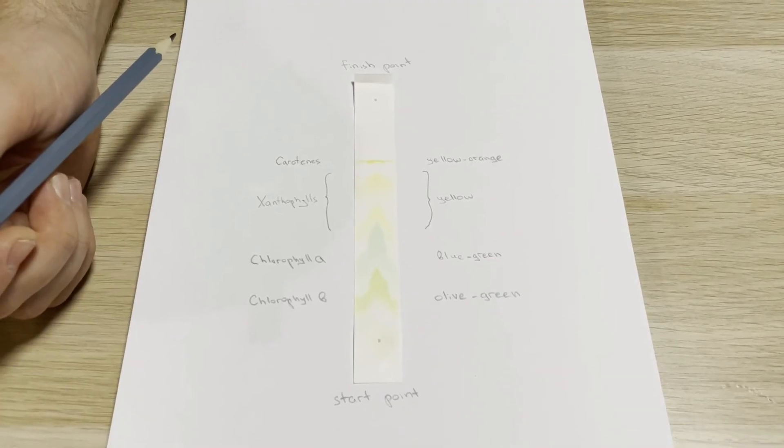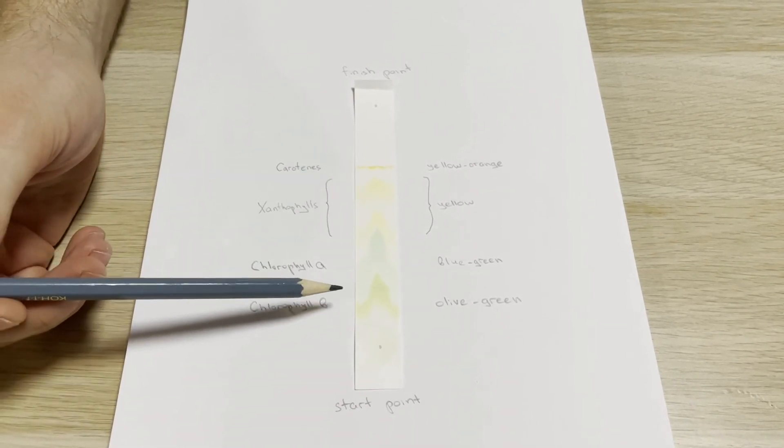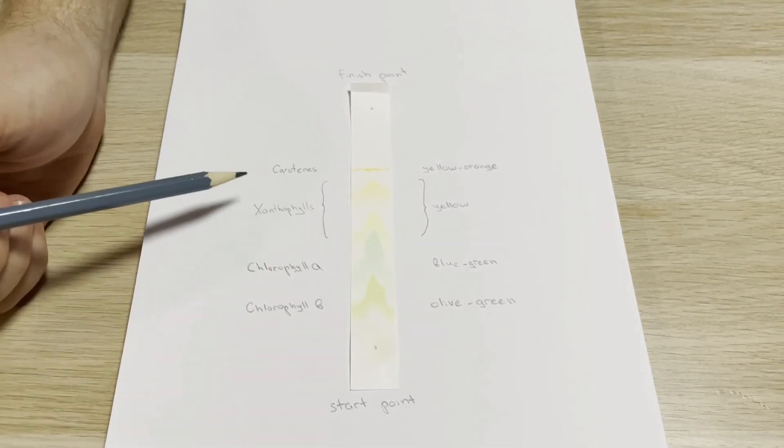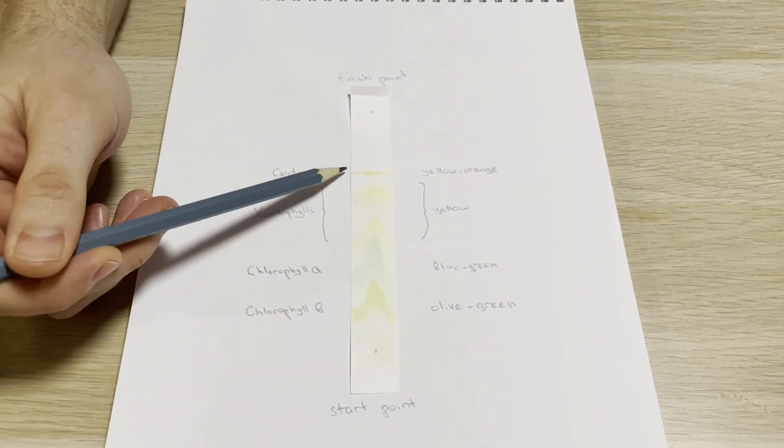After 10–15 minutes, let's check our results. From the start point, we can see chlorophyll B is olive green, chlorophyll A is blue-green, xanthophylls are yellow and carotenes are yellow-orange. Moreover, you can examine your chromatography paper and pigments under UV light in a dark room. Just be careful and do it really quickly, because even a safe UV light from the torch can damage your eyes. You can see that chlorophyll and carotenes are fluorescent molecules and when viewed under UV light, glow red.